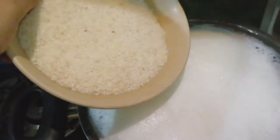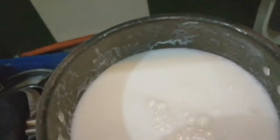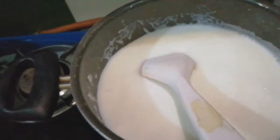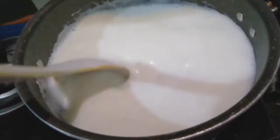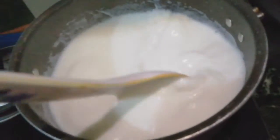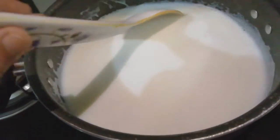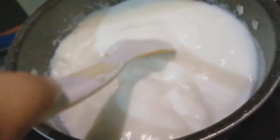Mix it well and continue to stir with the spoon, or it will become lumps. Continue to mix it.